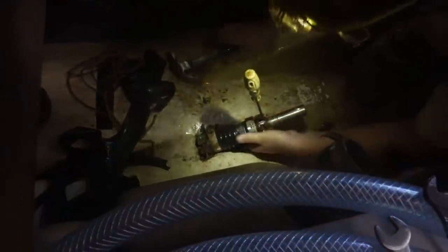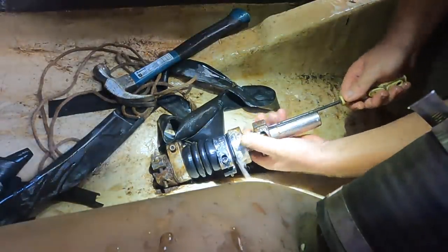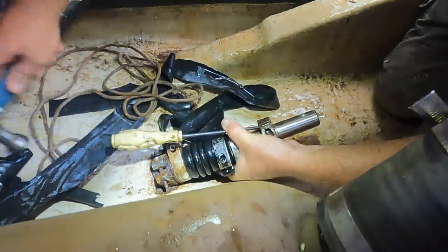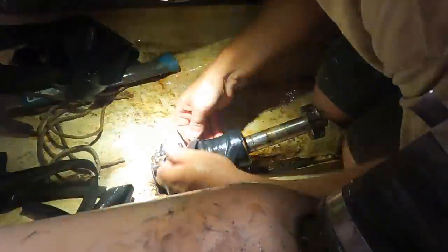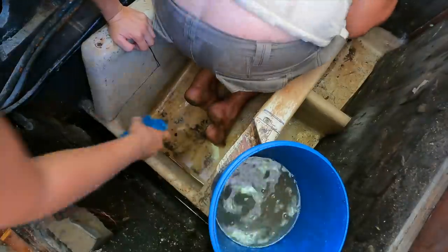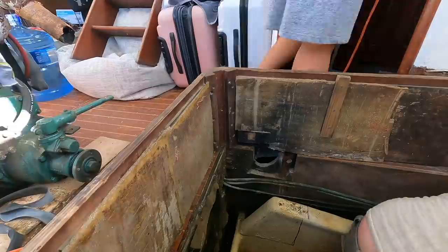Next to come off was the dripless shaft seal, which had been letting water into our boat for about the last year or so. Without the engine or gearbox in place to push the system towards the stern of the boat, the area was pretty much free flowing. We are also currently working on the entire electrical system, and our automatic bilge pump is not in place. One small metal piece at a time, Robby removed components and then wrapped off the area with old bicycle tubes to slow down the entry of water.